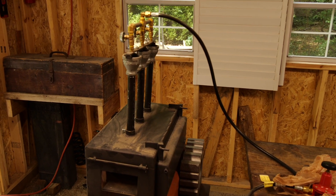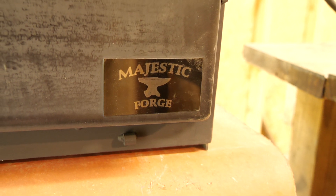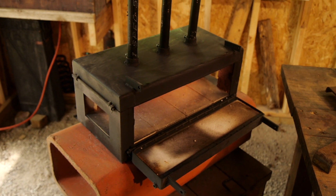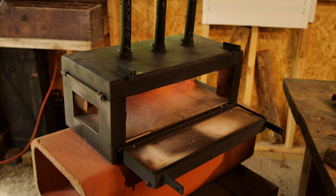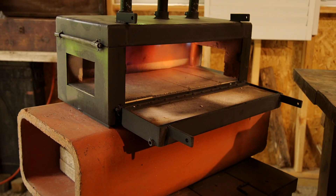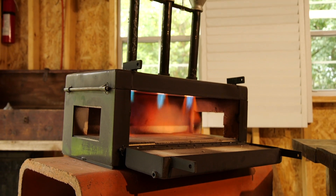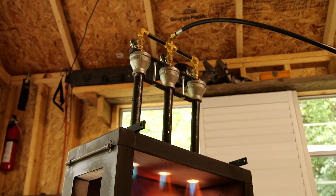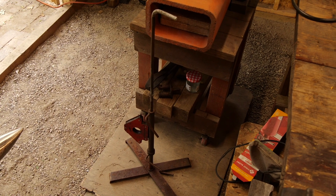Here we have the other big purchase — an actual gas forge. This is a Majestic Forge brand, another American-made product, I think made in Ohio. I got the three-burner with the opening side door. I have it set on what I believe is a chimney interior piece, so it should be fire resistant, and it gets the forge up to a good height so I can get work in and out without bending over.